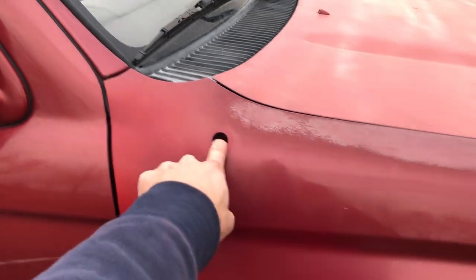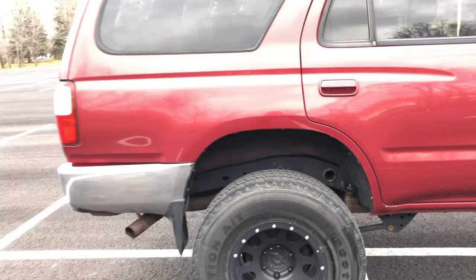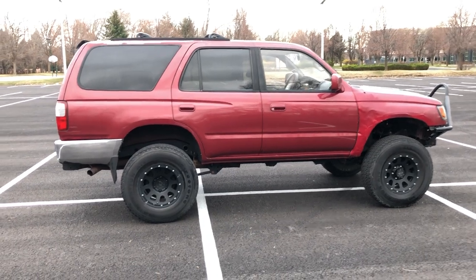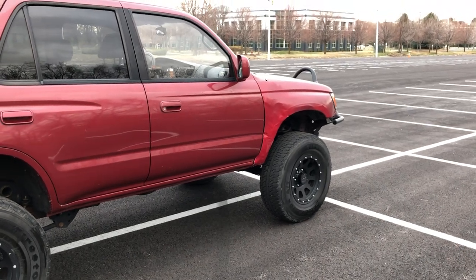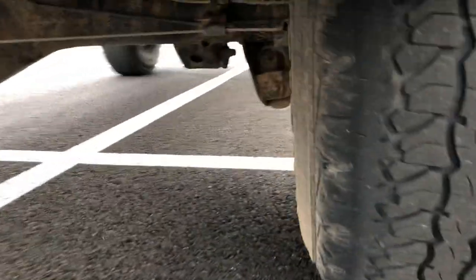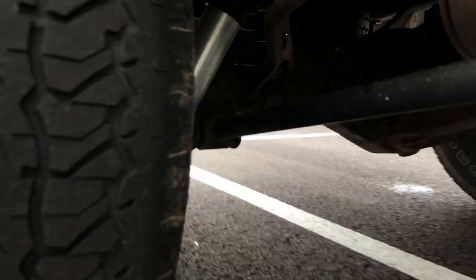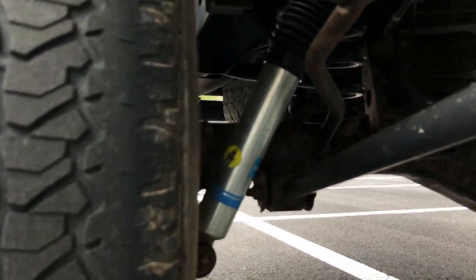As for the rear suspension, I like the height it sits at right now but I think I'm gonna get Land Cruiser coils, especially if I lift the front a little more. For now I have these 3-inch lift coils — they're nice, I've loaded them up a decent amount and they don't sag a ton. I have the Bilstein 5100s running in the back too — the ride is fine, nothing special.